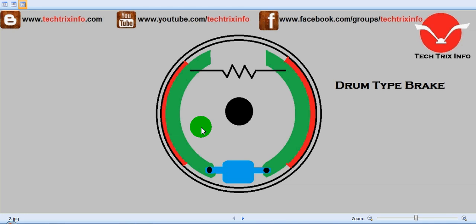Good morning. Today we will be learning about the working of drum type brakes with the help of animation.